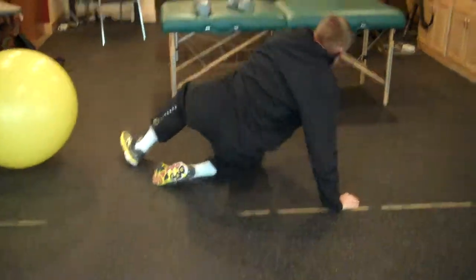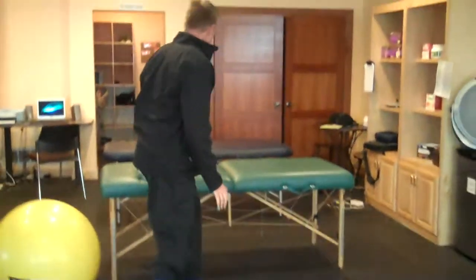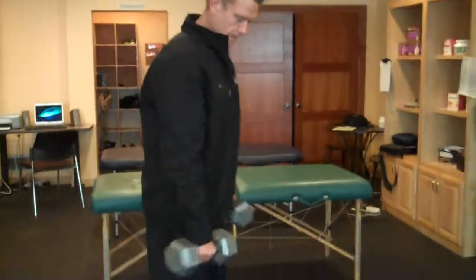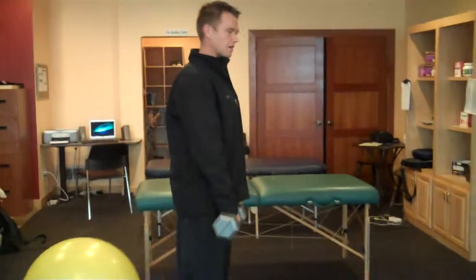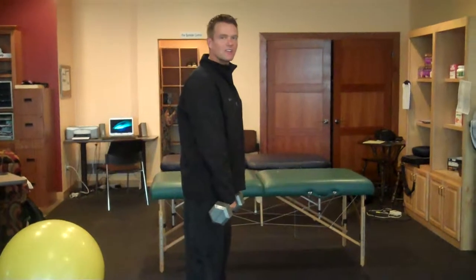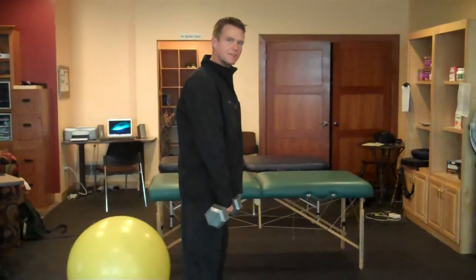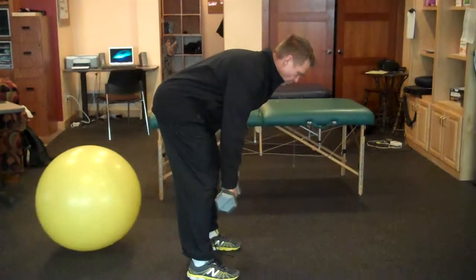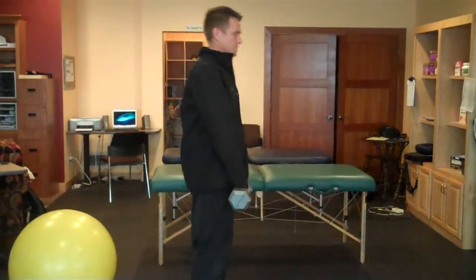Once we're done there — and you can really feel these fired up — we're going to grab some dumbbells and do a Romanian deadlift. We're going to hold our shoulders back, hands in front. I'm going to push my butt back — I'm going to look like I'm mooning somebody, but it seems to work. Weight in the heels, chest is forward, back is straight. Pull up through my heels, squeeze my glutes.